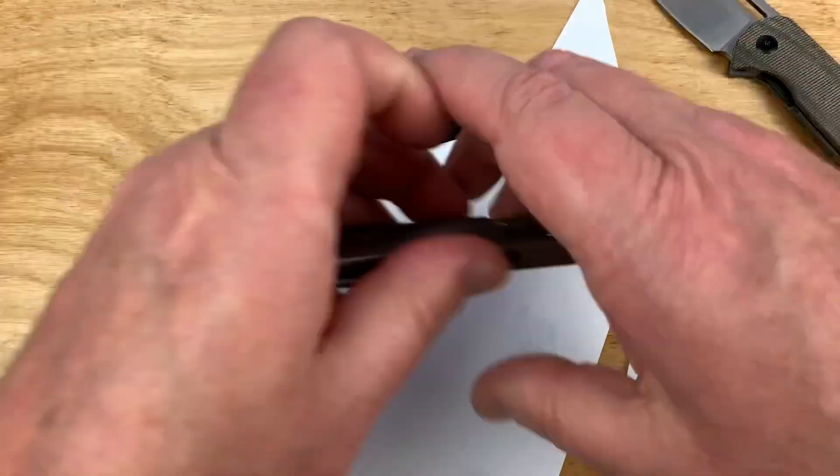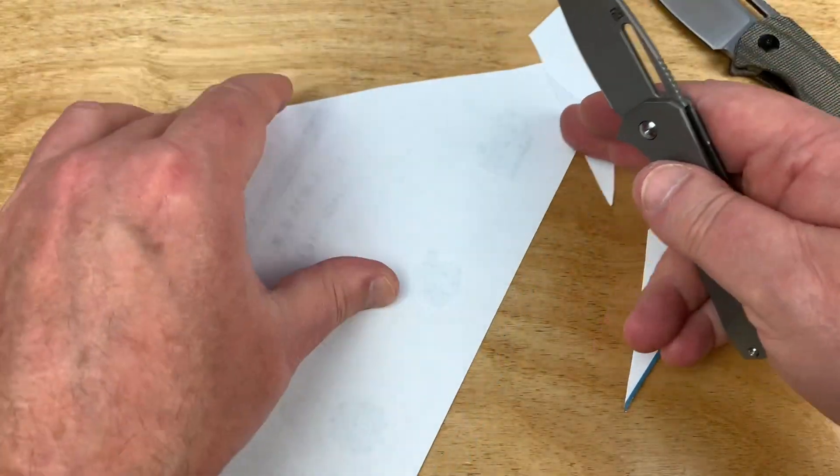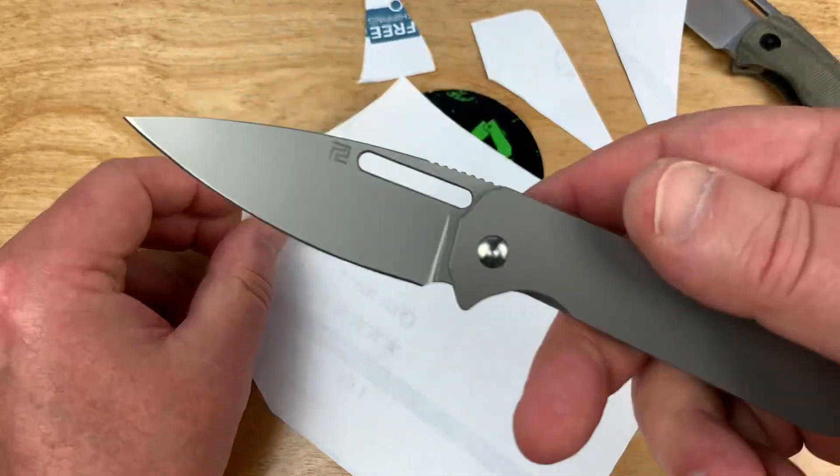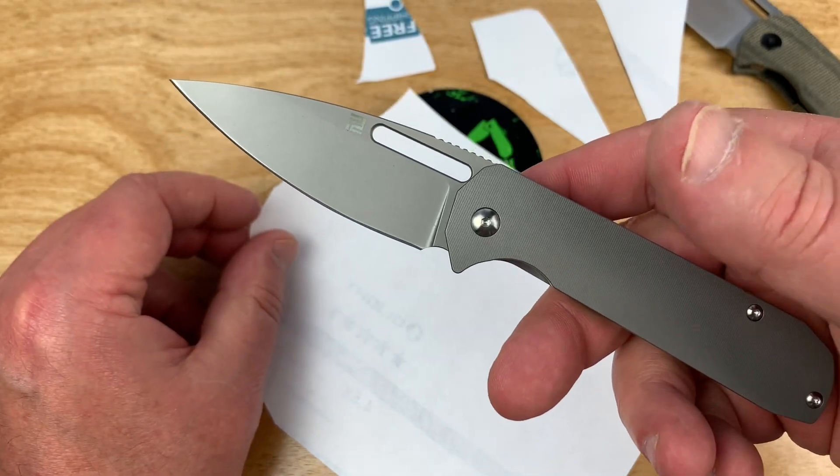That's nice. Let's take the little guy here. Somebody did a good job with that one, that's for sure — it slices really well.